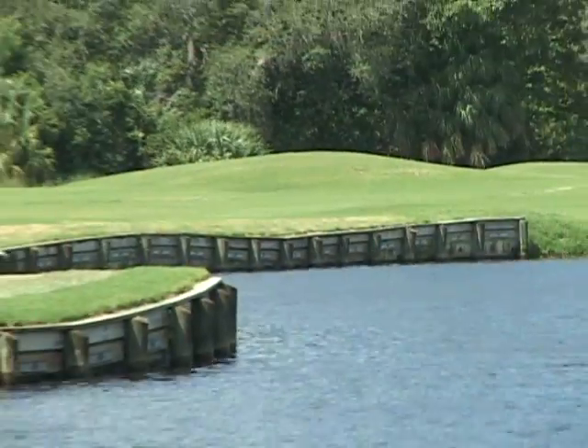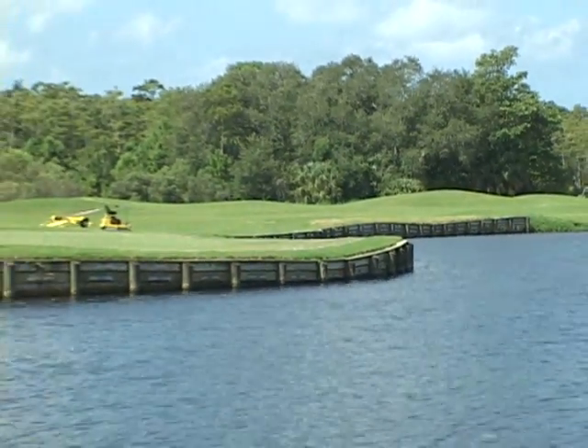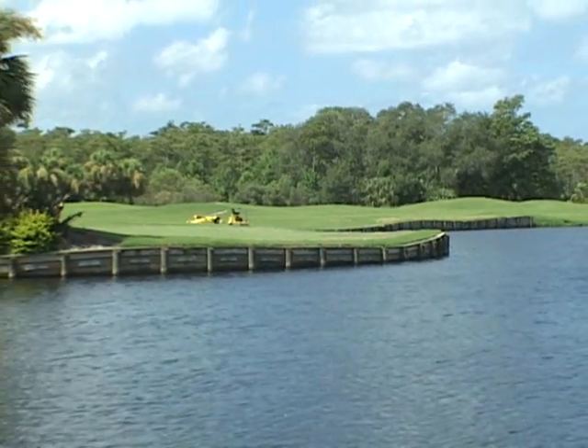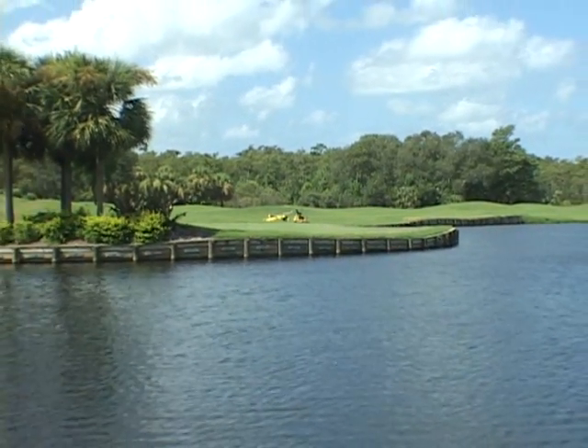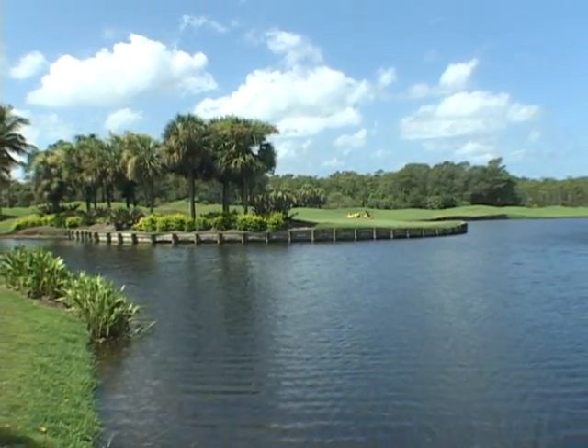The DSMS system has been lauded by environmental agencies throughout the state of Florida for lessening the negative environmental impact of traditional bulkhead installations on bodies of water. The Dynamic Seawall Maintenance System is the ideal solution to maintain bulkheads while protecting your greens and fairways from the damage caused by traditional bulkhead installation methods.